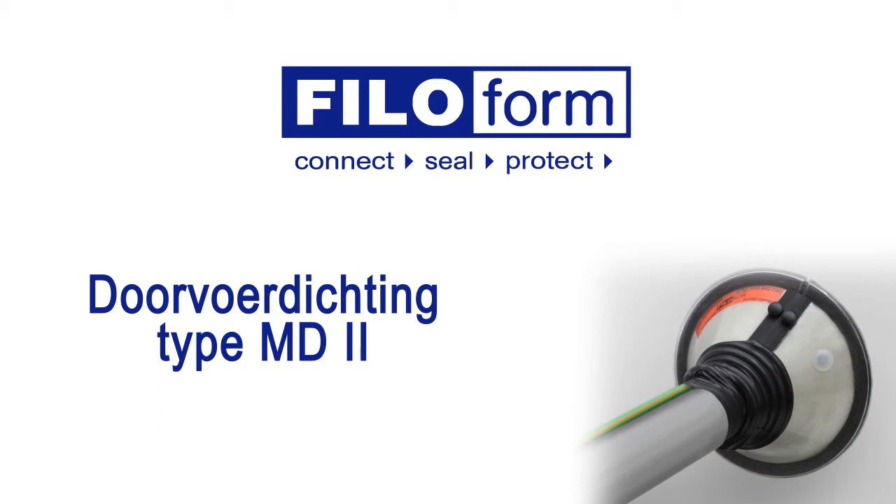The Filofoam duct sealing system MD2 protects yourself and your valuables from damage which is caused by gas and water penetration.